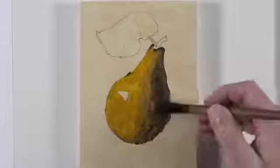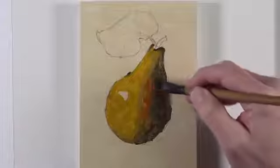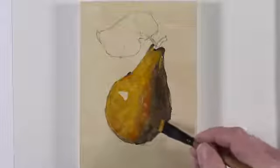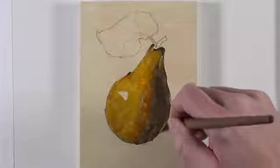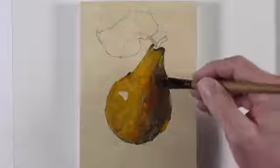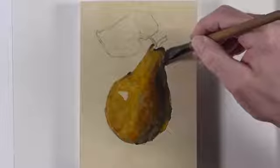We'll carefully work around the area of highlight. Now that we've got our initial values and colors in place, we can start to add a bit more depth to the color. We'll introduce a touch of cadmium red to our mixture. We'll add this color initially along the terminator line, where the darker value meets the mid-tone. We'll also add an indication of a reflected highlight on the opposite side of the light source. With every brushstroke that we make, we'll carefully consider its significance to the final painting. Our brushstrokes should be deliberate, and each brushstroke should have some level of significance.